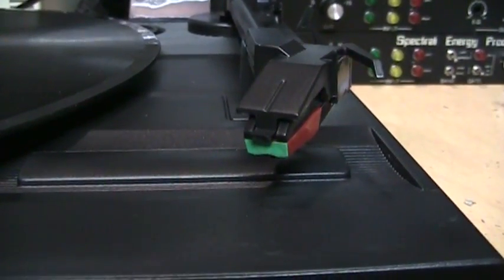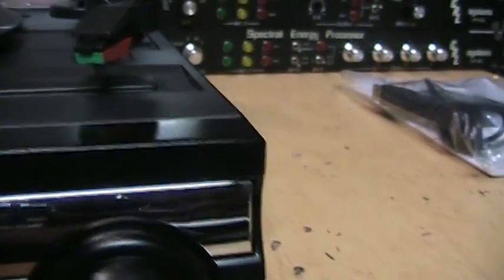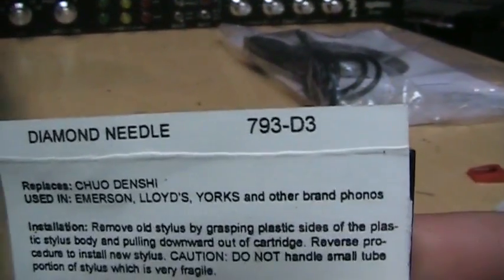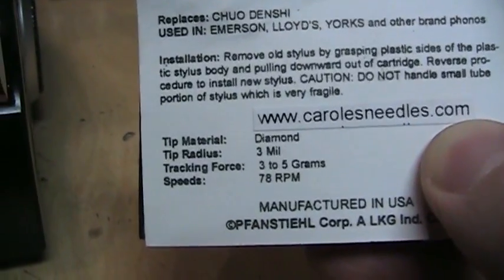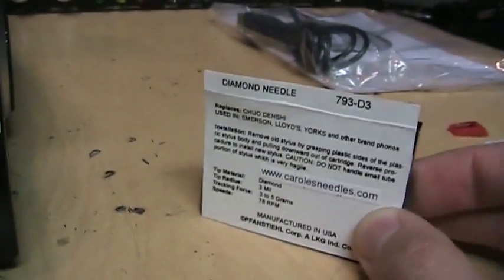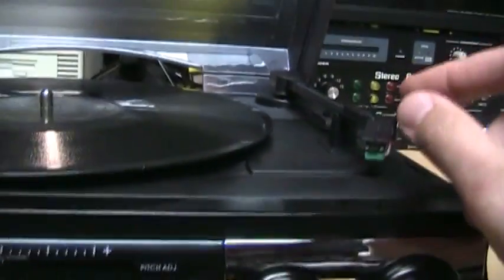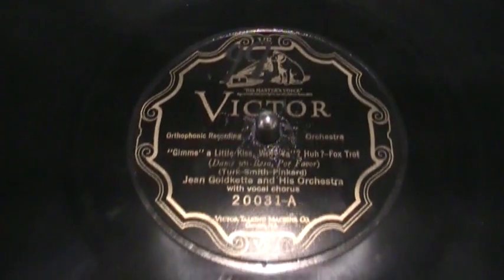Now I've installed a 3mm stylus for playing 78s — you can tell it's marked in green on the front indicating the 3mm stylus. You can get these for about $12 on eBay; just look for part number 793-D3. It's a 3mm diamond stylus. There's also the 793-S3 with a sapphire stylus, but those are not as good — get the diamond one instead, it's about the same price anyway. Now I'll demonstrate playing a 78 from 1926.